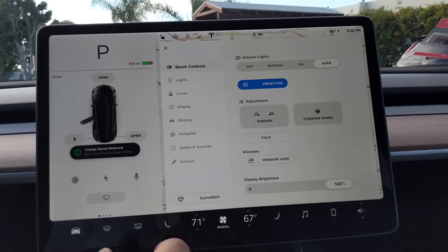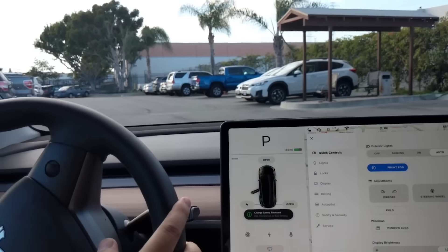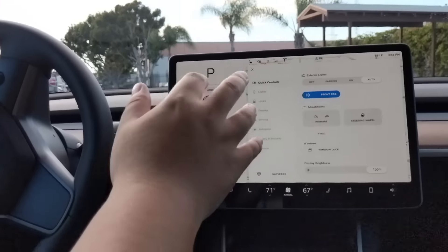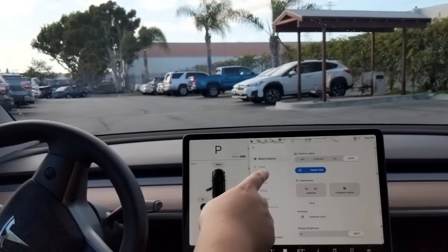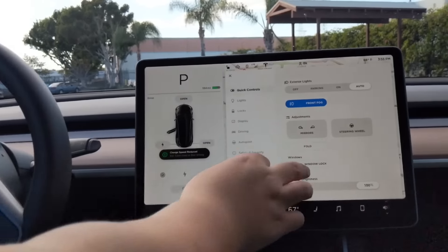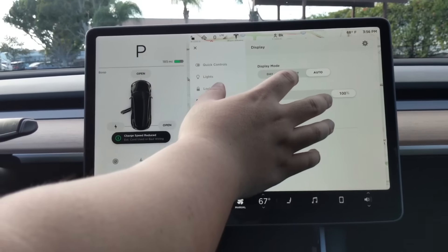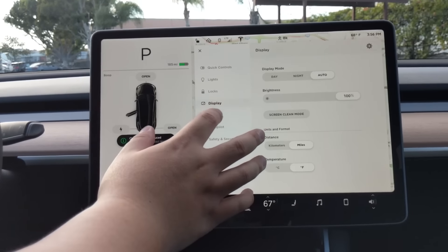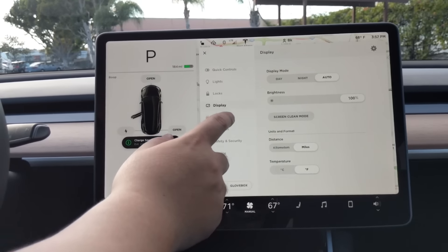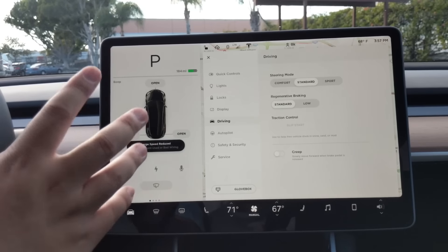A lot of their features you'll notice here on the dash — there is no dash, pretty much no buttons anywhere except these two knobs and the windows and door handles. So everything is on this touchscreen. One thing that's really great is the touchscreen is pretty responsive — pretty much no lag, which is something Tesla is known for. I've heard people say that on this model the touch display is even more responsive than on the S.